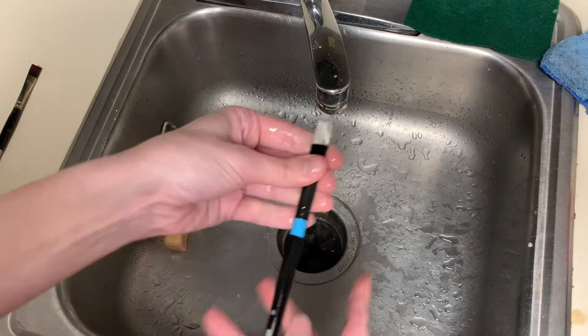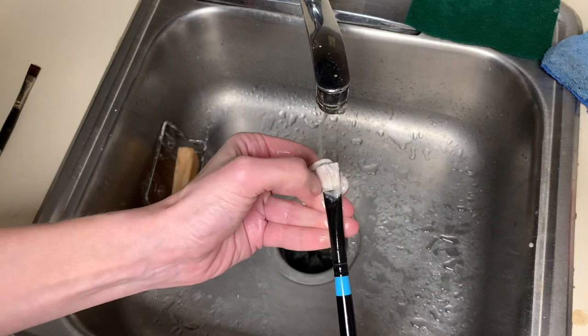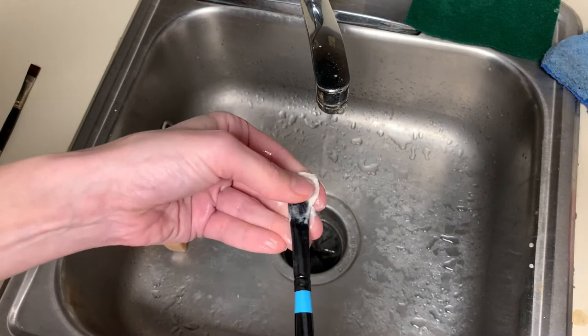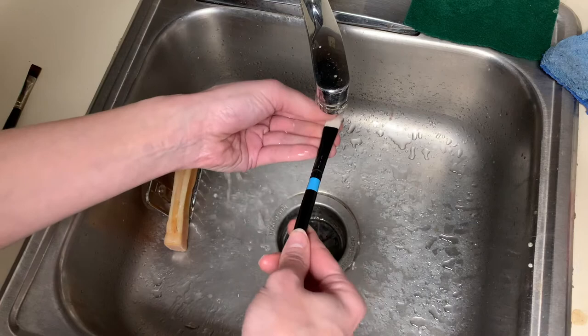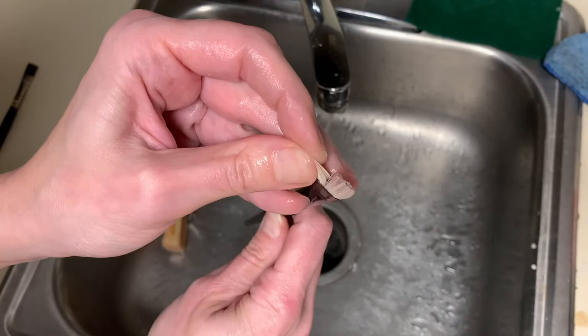This is a stiffer brush, so it's easier to get some suds going. You can see the suds here look a bit grimier because I was using this brush with some dark pigments — it's coming out a grayish color. I'll use the soap to work in between those hairs, but I'll probably do this brush one more time with soap just to make sure all the oil and pigment is out.